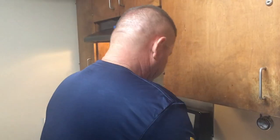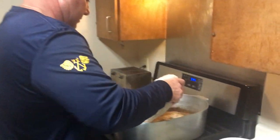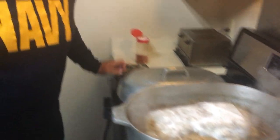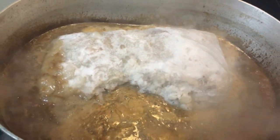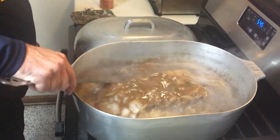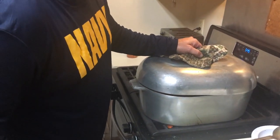Just drop this big old five-pound block of shrimp right in here. I want to add just a little bump of water on top of that and let it cook down. Come back and check in about 20 minutes.